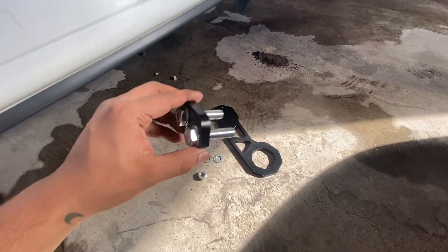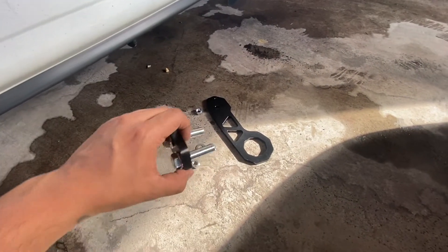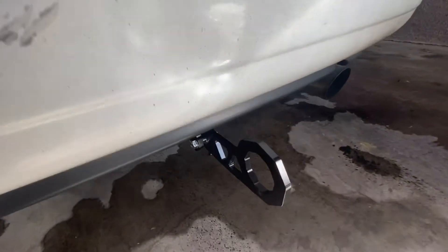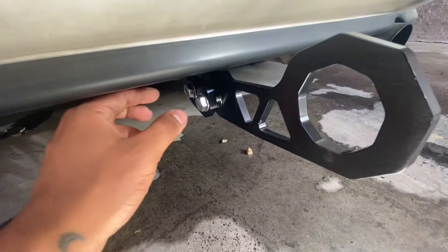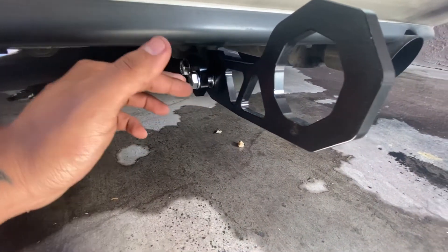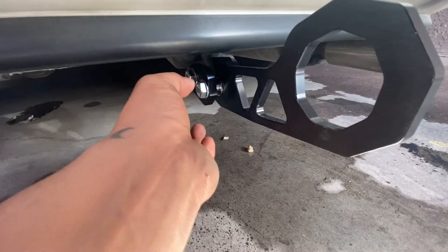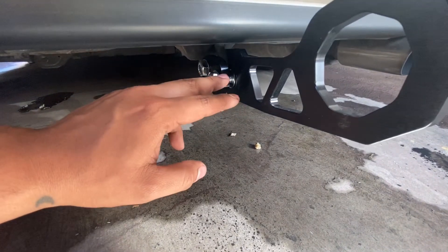First you're going to want to get this part, get the bolt, one of the washers, and then save the other two washers for the opposite end. I just mocked it up real quick so I can show you guys what I did. You need the bolt, the washer on one of the sides, you got the little metal bracket, and then you run them through the stock tow hook or the little hook latch. You run one of the bolts through, and the other one goes on the opposite side.